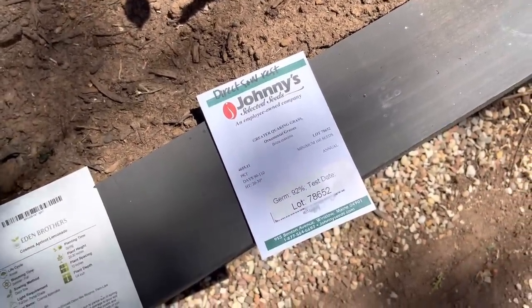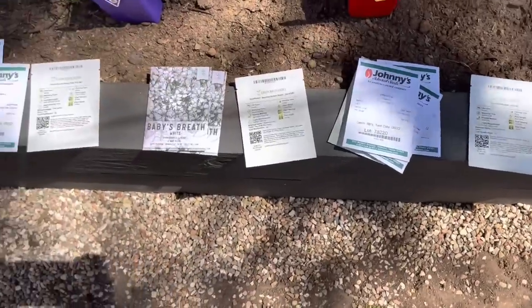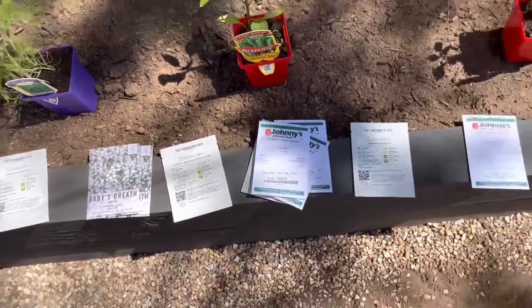Here is the Quaker grass. In the previous video of me sowing seeds indoors, I was very skeptical on the Quaker grass — I didn't think any of it was going to come up, and it produced really, really well. So I decided to only seed half of those in that tray and direct sow the rest of them. I think we'll have plenty of work to do to keep me busy for the next couple of hours, and I'll bring you guys along for the ride.